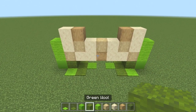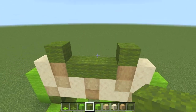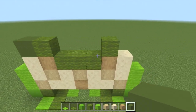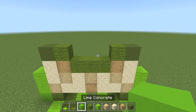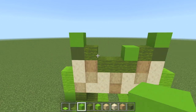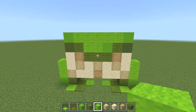Switch to your green wool and pop in three in the middle — 1, 2, 3. While we've still got this, pop in one on each side as well. It looks like he's smiling — a smiling frog at this point! Switch to green concrete and put one on either end of the build. Now switch to lime concrete and pop in one on the right, come up above that concrete and place one there, then one on the opposite side as well. Switch to lime wool and fill in all the gaps up to the same level. You should have a pattern looking like that so far.